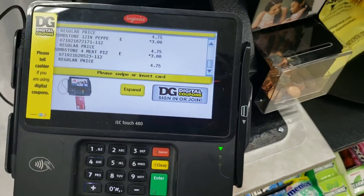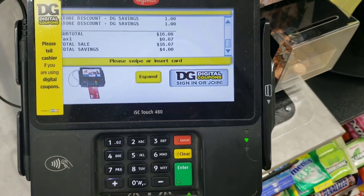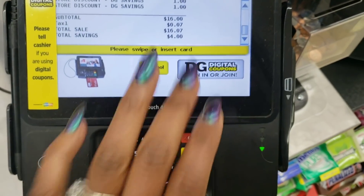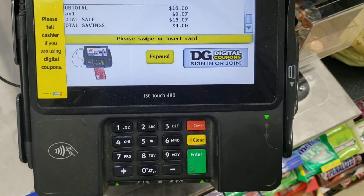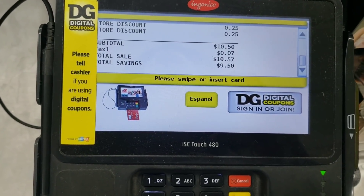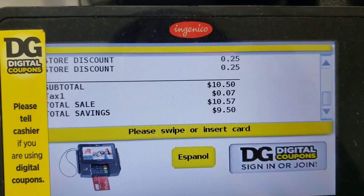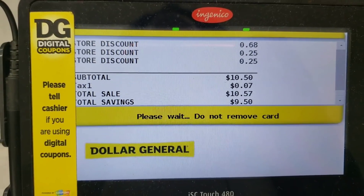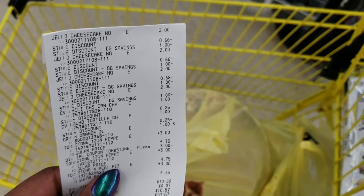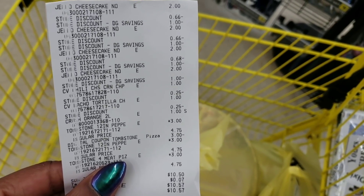My total before digitals is $16. I'm going to go ahead and put in my phone number. All my discounts have come off — after all my digitals, my total for everything is $10.50 plus tax. If we look at the receipt, my total is $10.50.